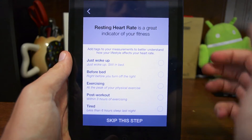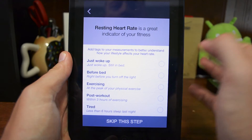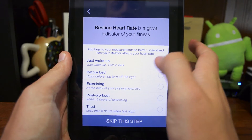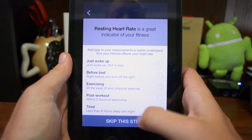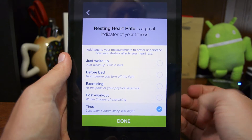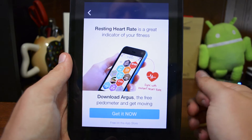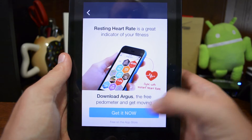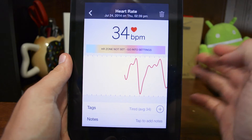Once the heart rate is measured, you're going to get some options. Resting heart rate is a great indicator for your fitness. You can add tags to your measurements to better understand how your lifestyle affects your heart rate. I'm going to say 'tired' because I got less than six hours of sleep. Hit done. It also suggests downloading Argus, the free pedometer, to get moving.